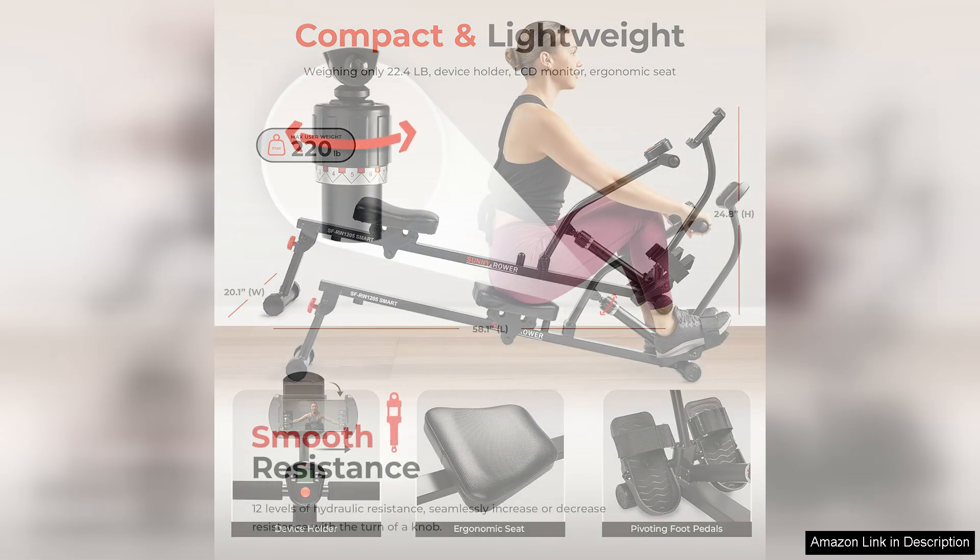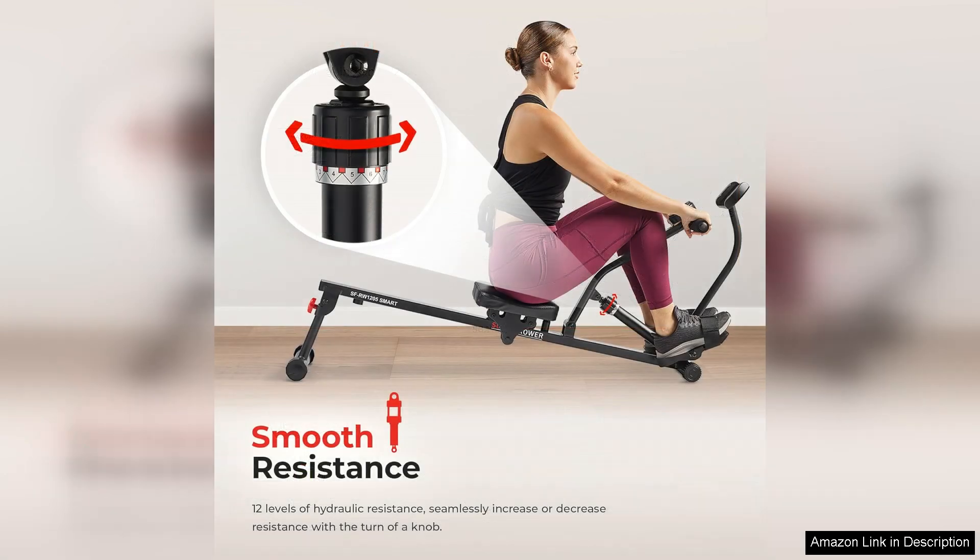The rowing machine feels sturdy and well built, able to withstand intense workouts without wobbling or shaking. The maximum user weight of 250 pounds is sufficient for most users, making this rower suitable for a wide range of individuals.